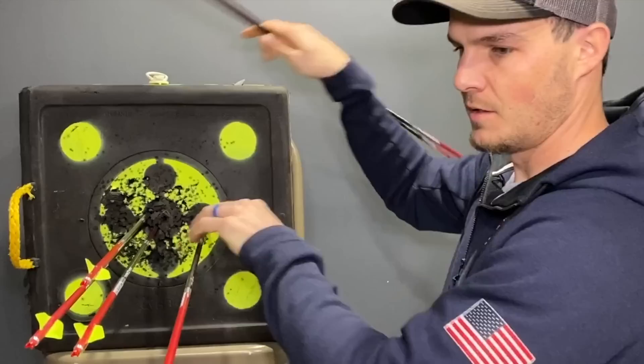Everything I'm recommending from this point forward is for right-handed shooters. If you are left-handed, you will have to flip what I'm saying. For example, what I'm showing now indicates these arrows are slightly weak for a right-handed shooter — for a left-handed shooter, these would be slightly stiff.